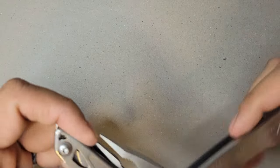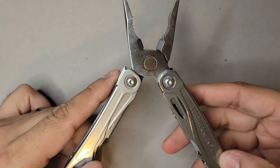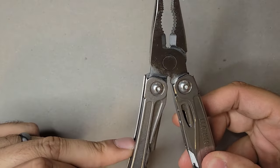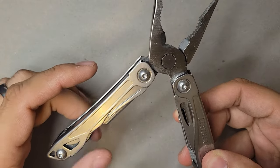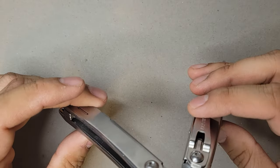Once you open it up, you have the quintessential pliers. What's really nice about this particular one is that it's spring-action — you don't have to manipulate it open and closed yourself; it opens on its own, which is very helpful. Not many Leatherman multi-tools have that.